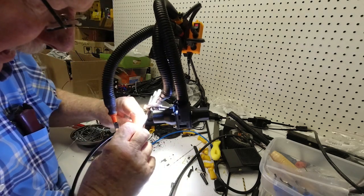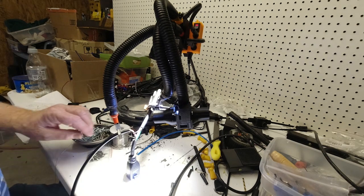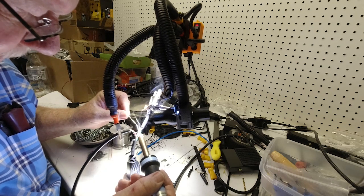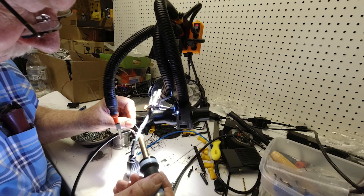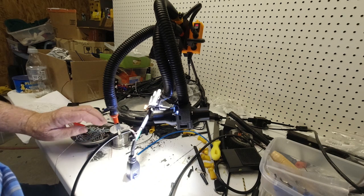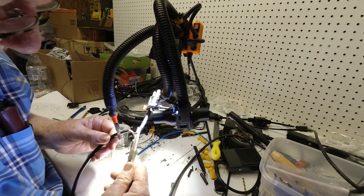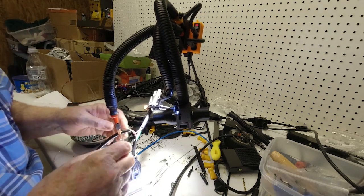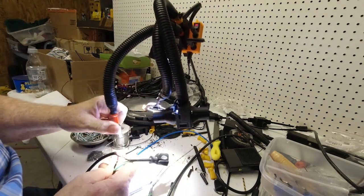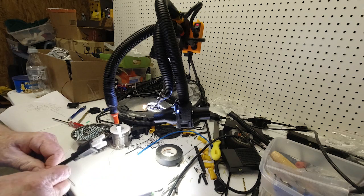The second soldering connection is done. I don't know if it's obvious, but my eyesight does affect how well I can do this, and without depth perception I do it more by feel. Okay, the connections are made now — that's so nice.